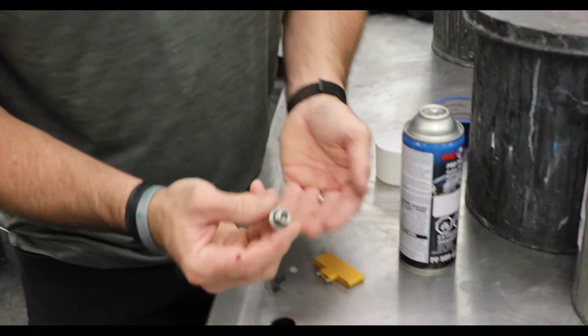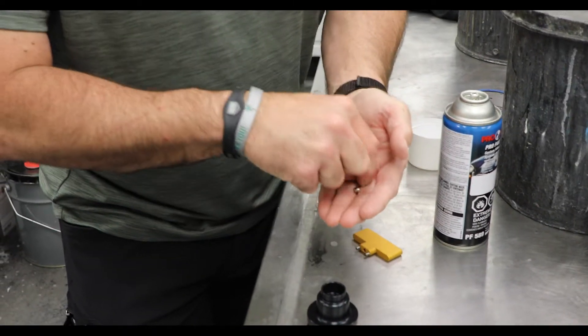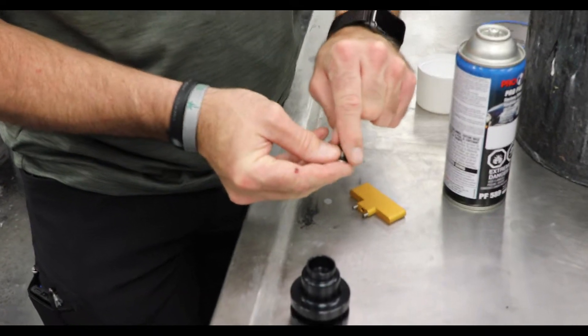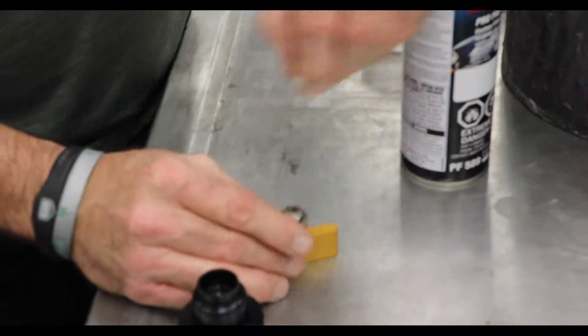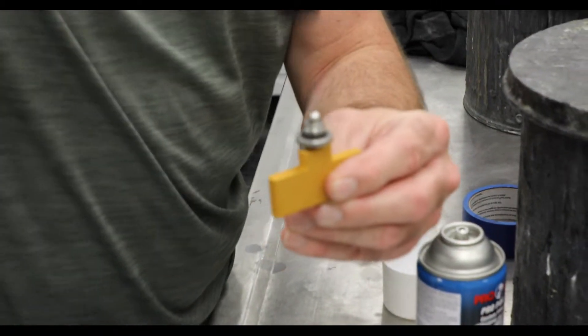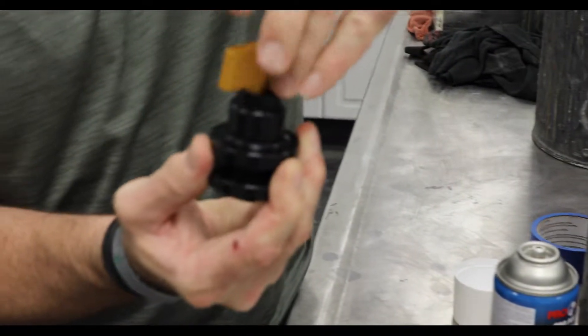The easiest way to do that is you can replace all these parts. This is a brand new head, but I'll just show you. You put the spring in there like that. I like to stick it on the tool like this — and don't drop it. Then it goes on there like that. The easiest way is to stick the head back on top like this, then flip it over and screw it in at the same time.